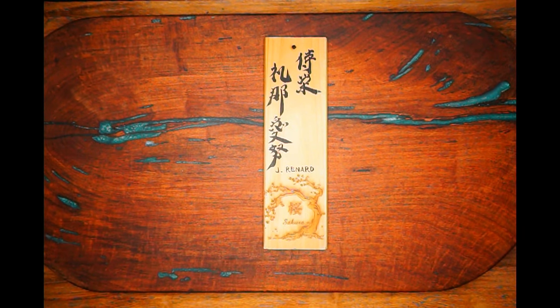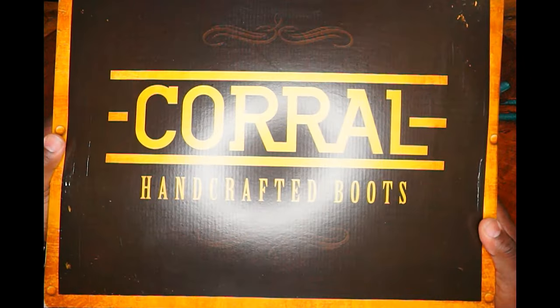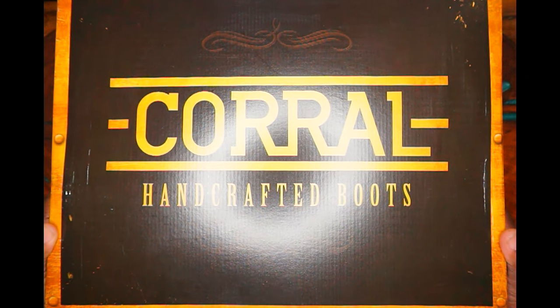What is going on everybody? It is me, Jay Renard, and we are here with another of my favorite days — unboxing day. Let's get to it, shall we?